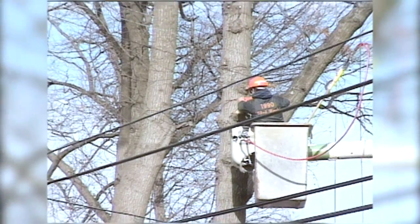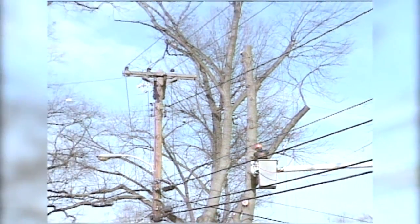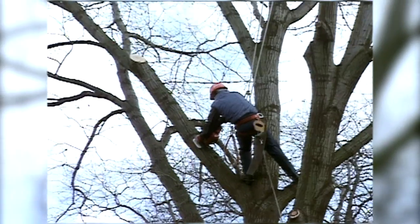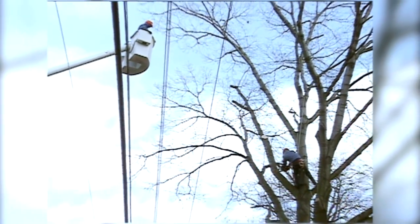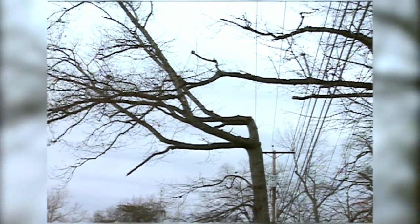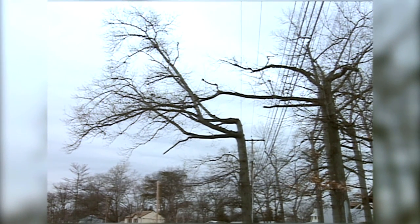Proper pruning of a tree can be anything from risk reduction pruning, where dead limbs and branches are removed from a tree to prevent them from falling into a line, to directional pruning, where a tree branch is pruned back to a subordinate limb that is growing away from the electrical facilities. This helps the growth of the tree go away from the lines instead of towards them, and when done properly it helps preserve the long-term health of the tree.